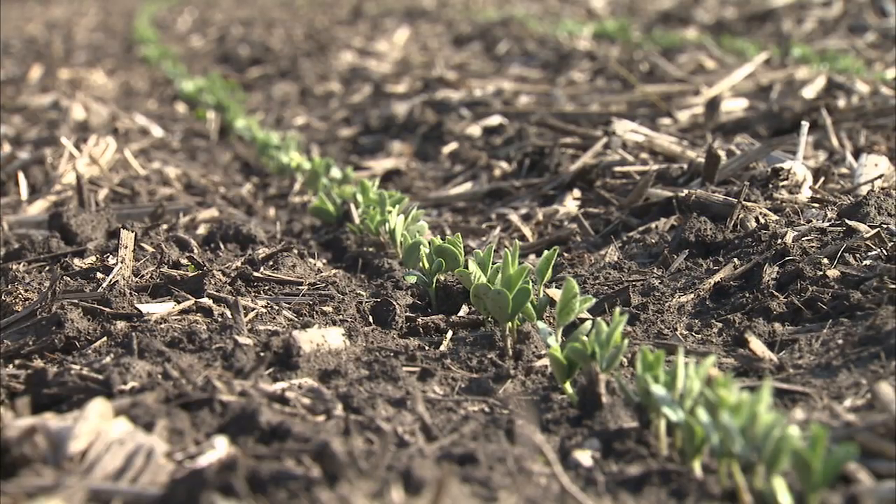One thing in trying to achieve high yield in beans is every bean needs to come up evenly, and it seems like the seed treatment is allowing that to happen. When your fields don't come up even, the bean beside it may be a weed. That treatment gets the plant out of the ground, gets the root off to a healthy fast start, and it starts the nodulation process much faster than untreated soybeans.